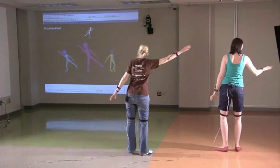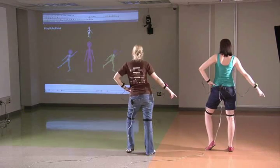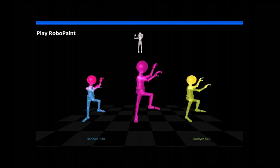RoboPaint takes the same concept as Pose Mania, but rather than replicating randomized poses, players must learn a predetermined dance. The goal of the game is to successfully replicate more poses than your competitors, which is illustrated by the changing colors of your robot.